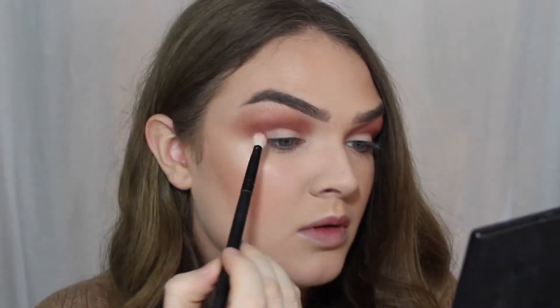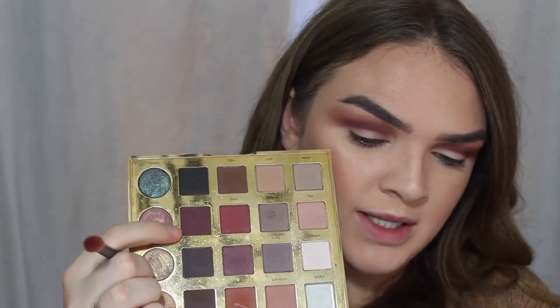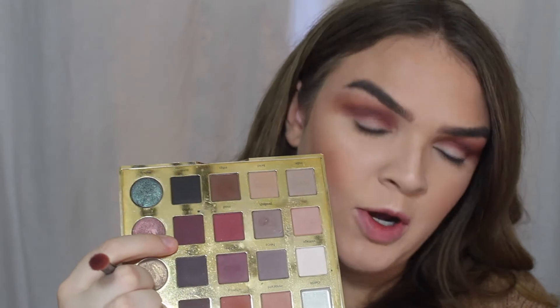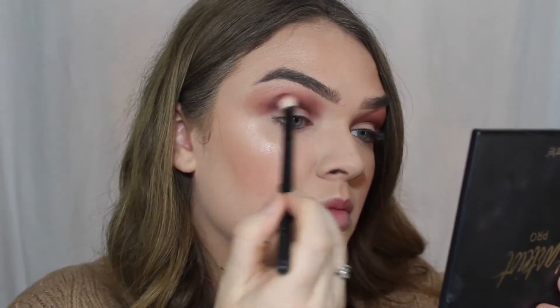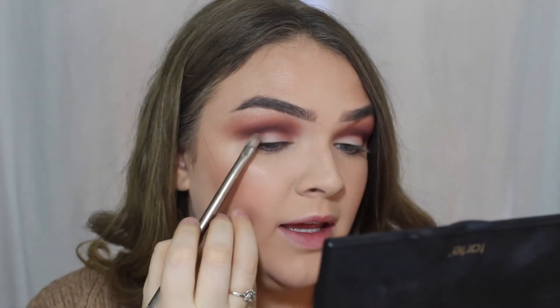Next on a different blending brush, I want to go in with No Filter right here and concentrate that a little bit lower in my crease. Next with the same brush, I want to go into Drama and deepen up our crease just a little bit more.